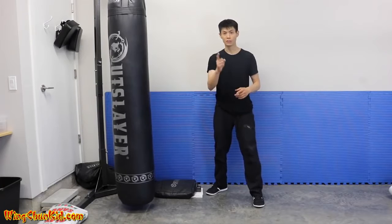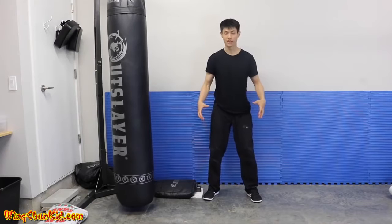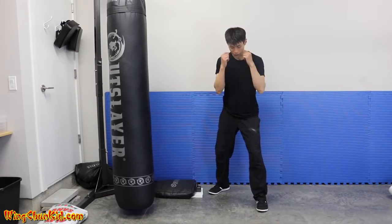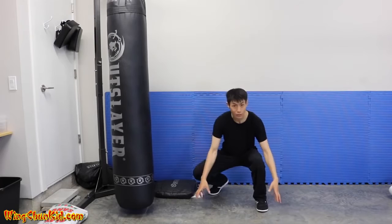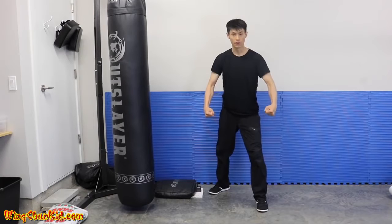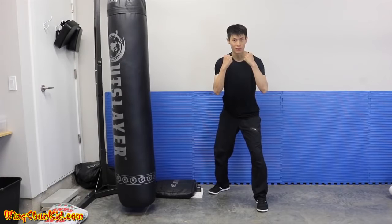Tip number four is to improve your connection to the ground. That's where we want to draw up the energy — from the ground through our legs. One good exercise is doing a squat. Get into your stance, slowly go down all the way, then imagine you're picking up two big heavy buckets of water and lift it up. You should feel a lot stronger and more solid.